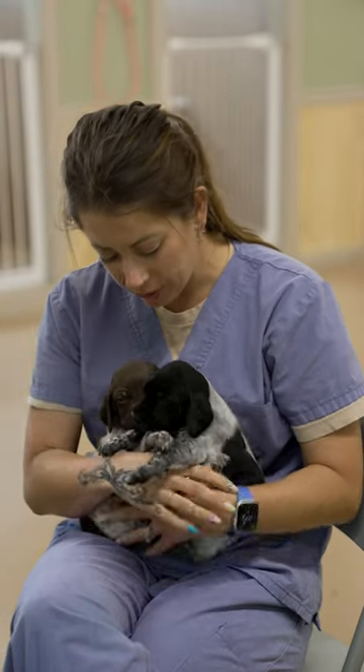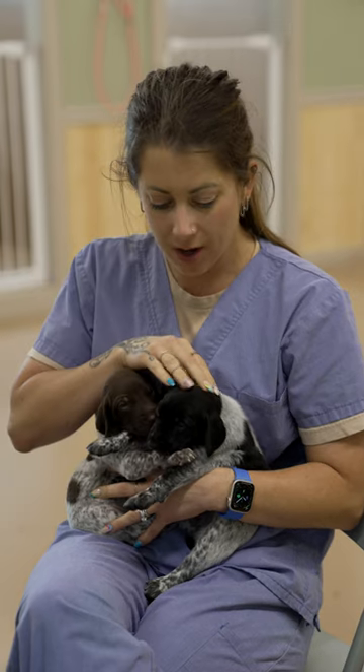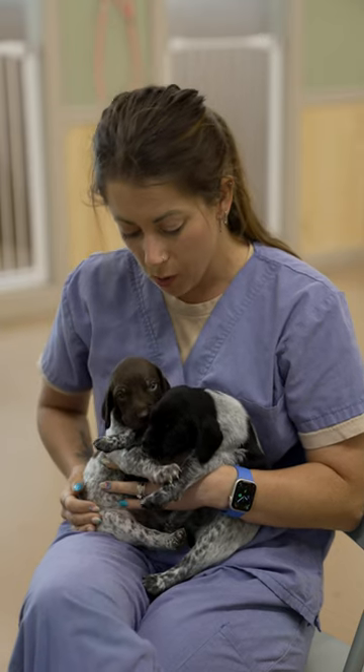Hey guys, we have two of our puppies from our shorthair dock litter here. We've got our little liver puppy and our black puppy, and I want to talk to you about the coloration of German Shorthaired Pointers.